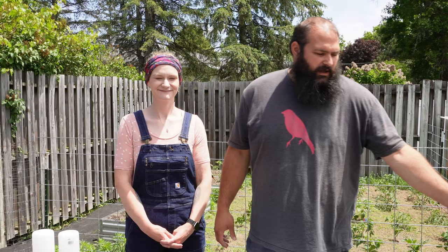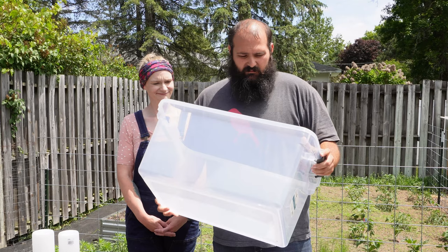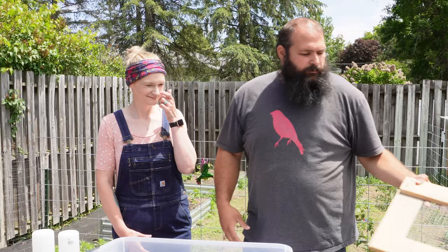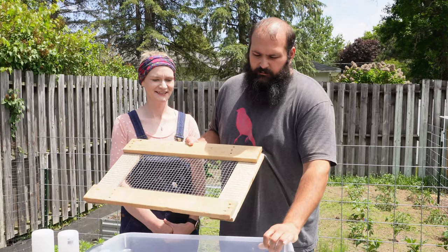You're going to need a brooder, and brooders can be as simple as totes — Sterilite totes or whatever brand you find at any department store like Walmart or your local big box store. You're going to house your chicks at about six per square foot when they're one to two weeks old. By week two you're going to want to put some kind of lid or use the lid the tote came with and just poke some holes in it so they get air.